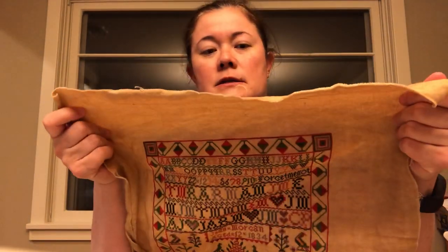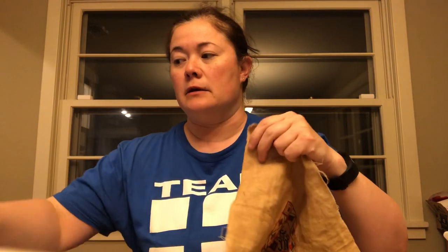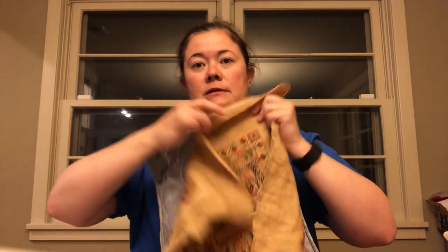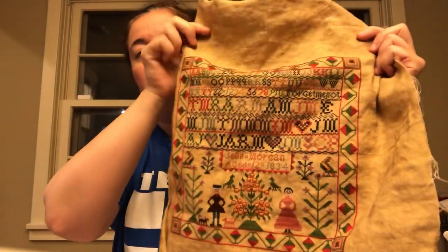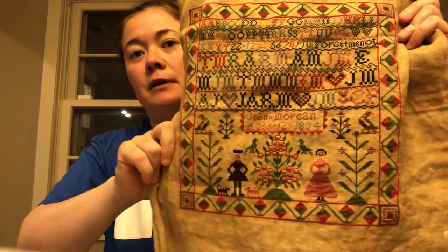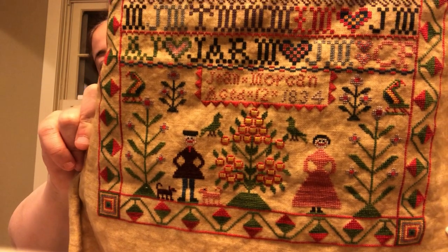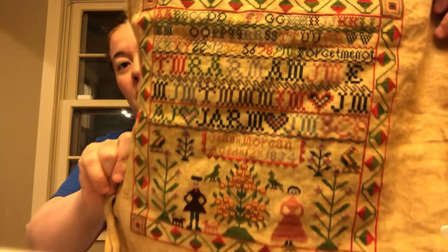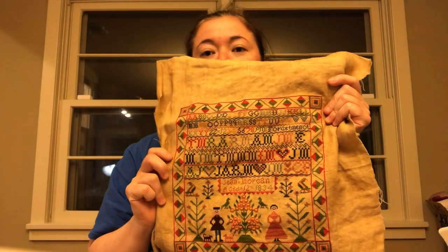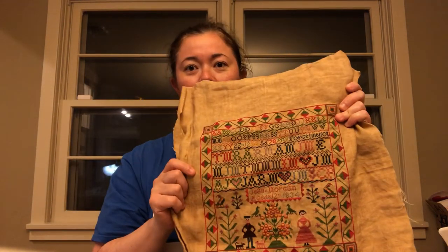This is 40 count straw, and it's funny because I usually don't stitch on fabric this dark for a sampler, but this is what they suggested so I thought, why not. I also don't usually stitch with colors as bright as these on a sampler, but there's something about this sampler that I just had to do. I think it turned out great — it was a quick stitch and I just loved it. Sad to see this one end. Jean Morgan was great.